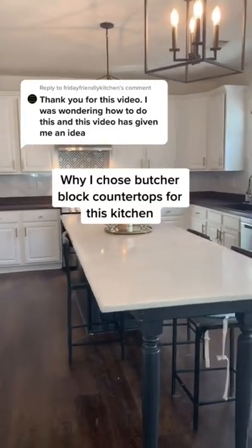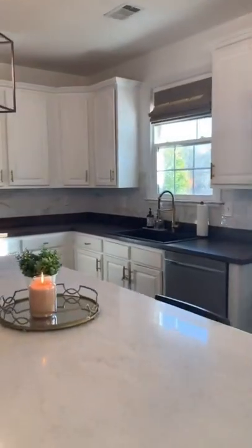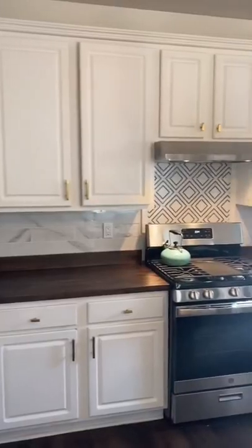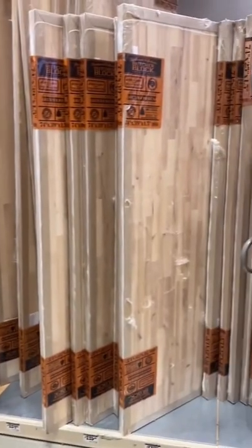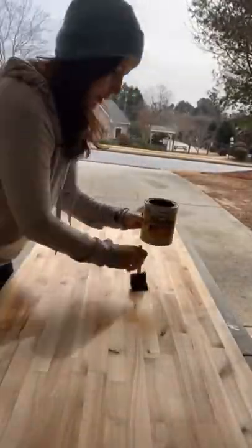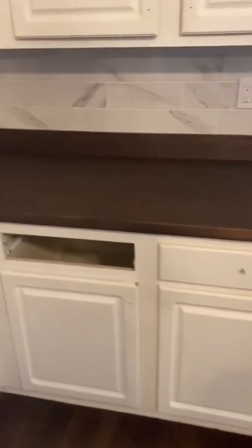Why I chose butcher block countertops: I think butcher block is a great option to do in conjunction with a stone island, like a massive quartz one, or vice versa. I chose butcher block to replace the old broken granite countertops, and I wanted to make sure they lasted, so I sealed the underneath portion to prevent warping.